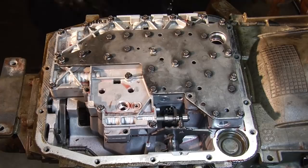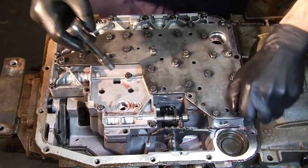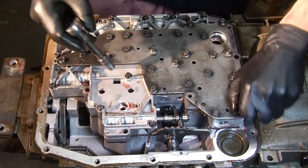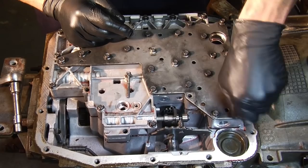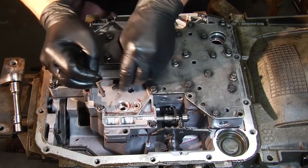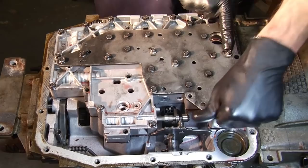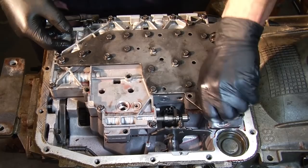Loosen every bolt on the valve body that you can get the 8mm on. For organization, remember: if it's on the light silver, it's going to be a short bolt; if it's on the dark gray, it's going to be a long bolt. Keep them in their own separate containers — short to short, long to long. When you take all these out from under the car, leave three of them alone. Pick any three you want and leave them in there — we're going to use this as leverage. The valve body is holding quite a bit of fluid back, and we need to drain that in a controlled fashion or it's just going to make a mess.